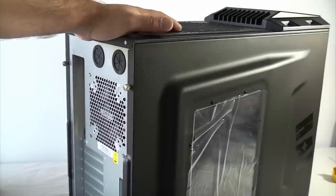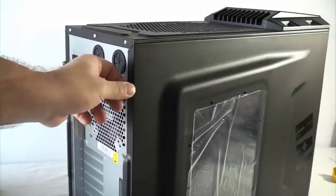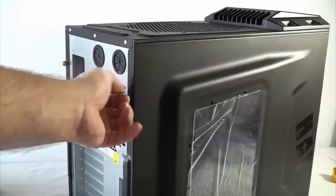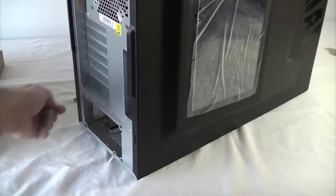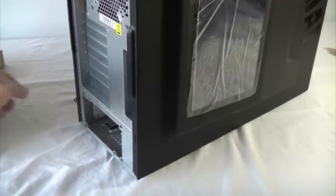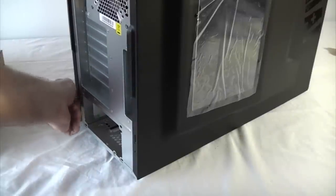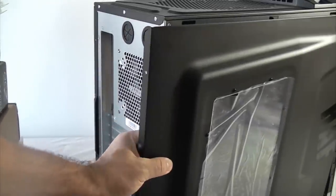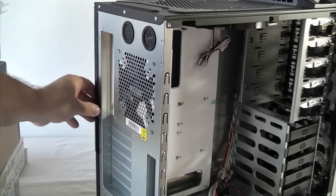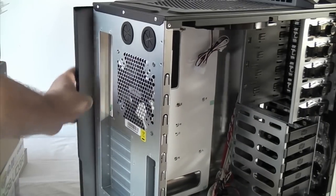We're going to start off by setting the case up ready to accept the motherboard. To do that we're going to remove the two side panels, which are held on by four screws — two at each side. When you've removed the screws you can just pull the side panel off by pulling it backwards. We won't be needing that for a bit so we can put it somewhere safe. Same with the other side.